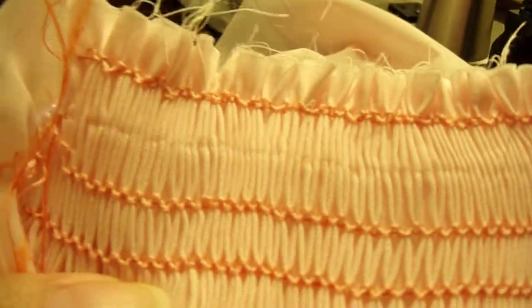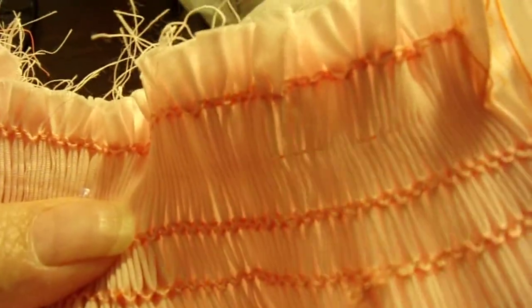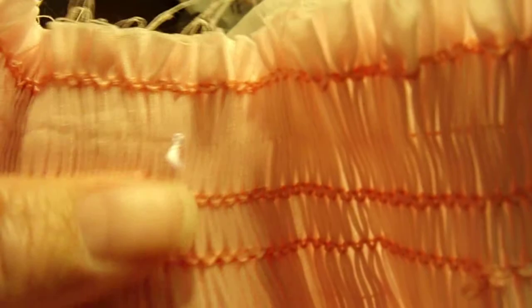We have finished our back smocking and I just wanted to show you. This is the wrong side of the fabric. I have done three rows of back smocking. It depends on the size of the dress that you're going to make as to how many rows of back smocking you're going to do.